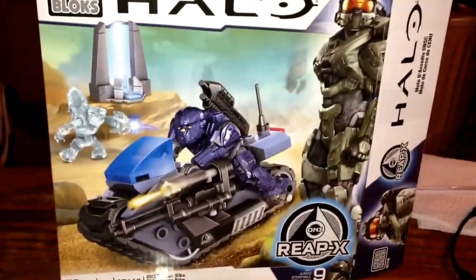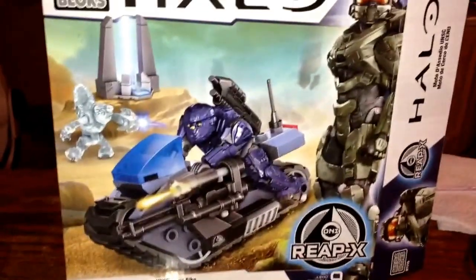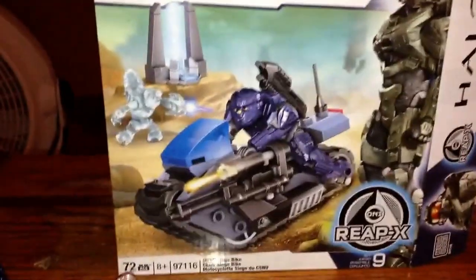Here's the review for the Halo Siege Bike Mega Bloks kit. It just came out — I just got it in the mail today.